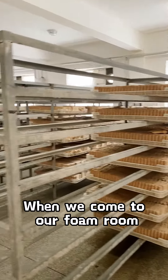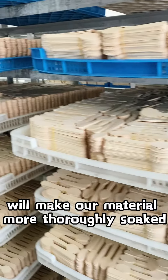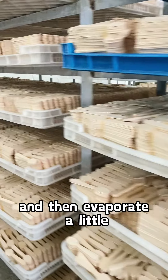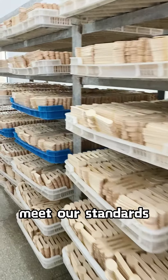When we come to our foam room, all these products are going through moisture recovery. Moisture recovery makes our material more thoroughly soaked, and then evaporates a little, so that the humidity and flexibility of the material can meet our standards.